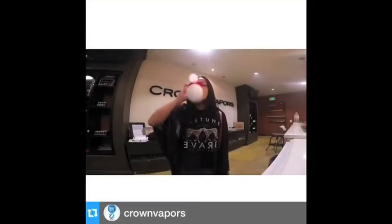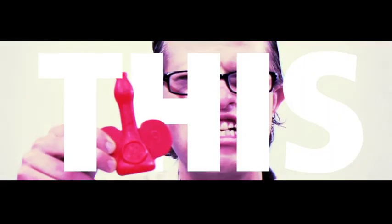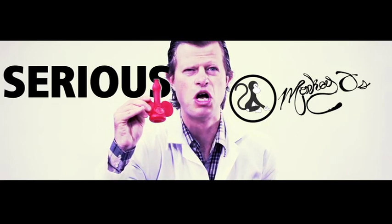We've seen this before. The paintbrush. The light bottle. And now, this. Monkey O's Serious Fun.